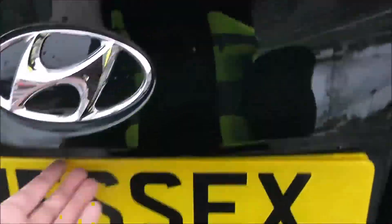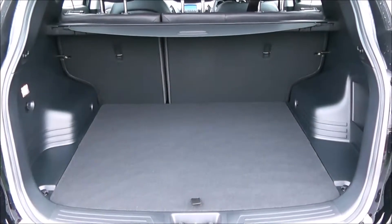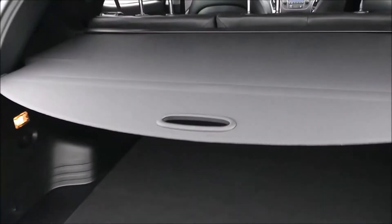Going to go inside now, starting with the boot. You've got a decent sized boot space there with a 60-40 rear seat split, and you can pop the seats down to accommodate some extra luggage. There's an interior light to the left hand side as well as a power outlet for your gadgets, a spare tyre underneath, and also a boot cover to hide possessions whilst you're out and about.